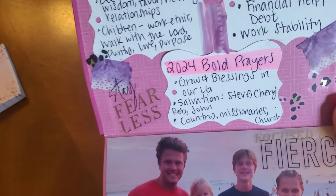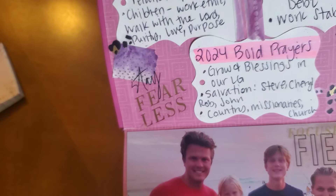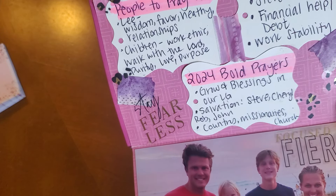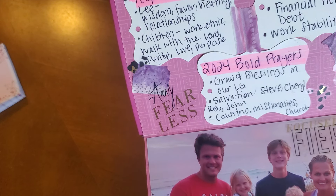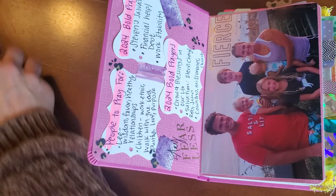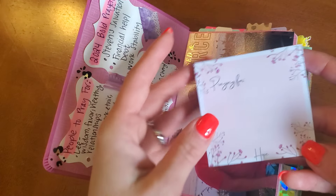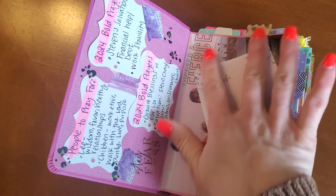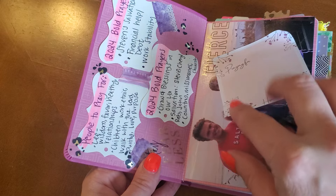I have people to pray for: my husband, my children, and I outlined what I'm praying over for them this year. I also have bold prayers this year, and I think it's important that you categorize and chronicle what your bold prayers are in your prayer Bible. Because when I go back years later, I'll be able to say, 'Oh my gosh, God answered that prayer' — my son surrendered his life to Christ in 2024, or God provided job stability, or we were able to pay off student loan debt.